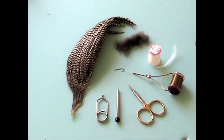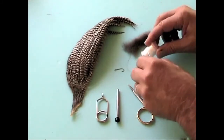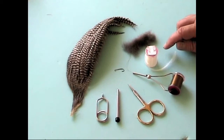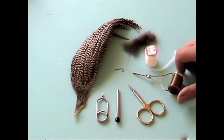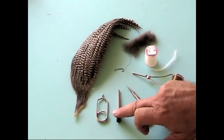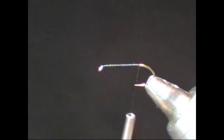Materials and tools for tying a parachute are as follows: dubbing, poly pearl yarn that can be used for tying the post, or calf tail if that's what came with your kit, hook, grizzly hackle, bobbin with thread, scissors, half hitch tool, and hackle pliers. After wrapping the thread to the bend of the hook, we will tie in the tail. We are going to tie this parachute Adams style, so we'll use a combination of grizzly and brown hackle barbs for the tail.